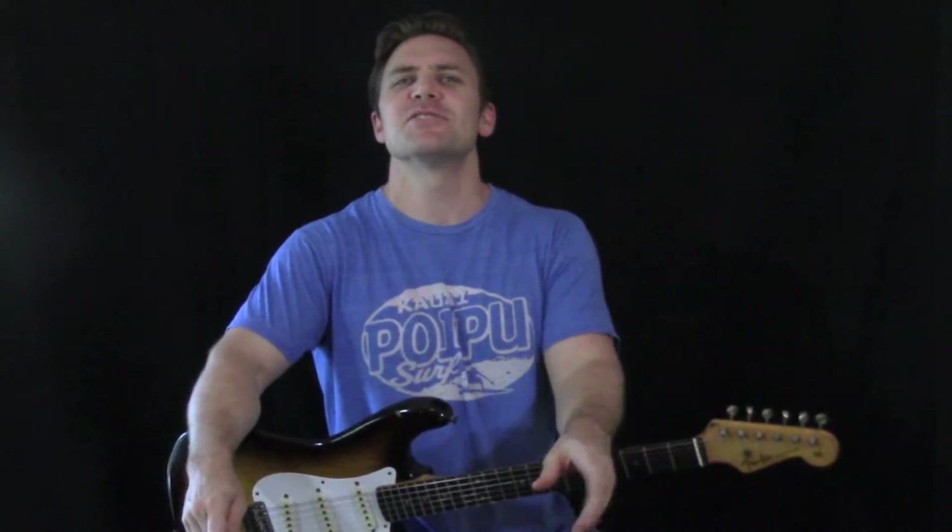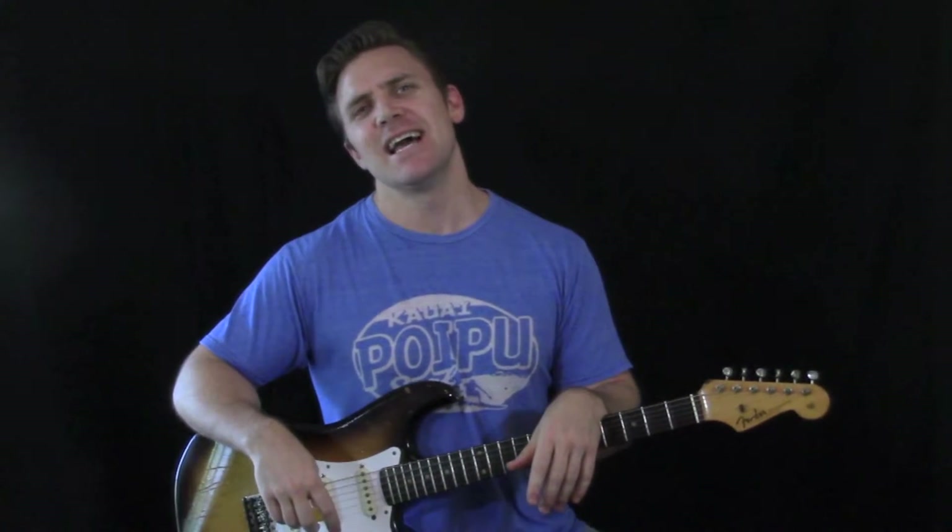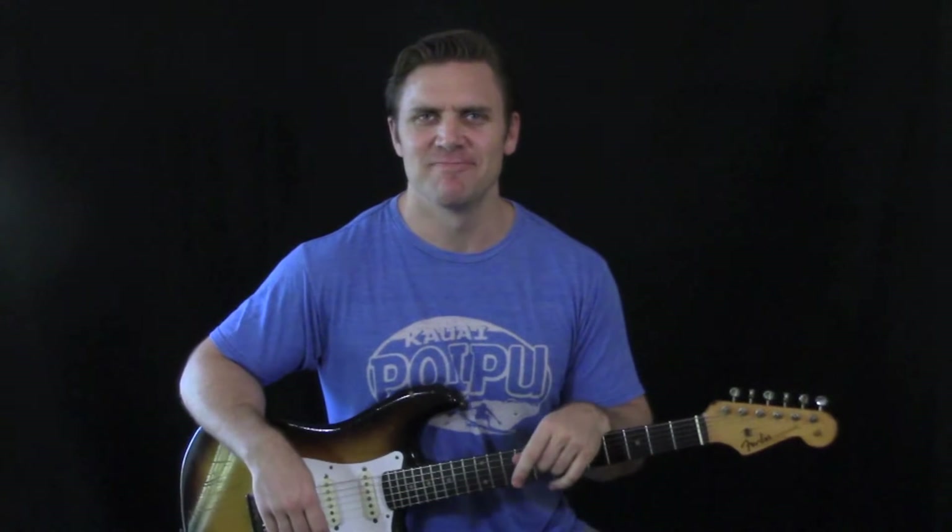Hey guys, what's going on? Welcome to Blues Rock Guitar Lessons with me, Jake Andrews. I'm your host, teacher, and mentor, at least for the rest of this video.